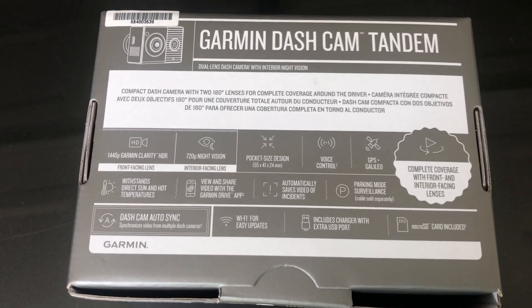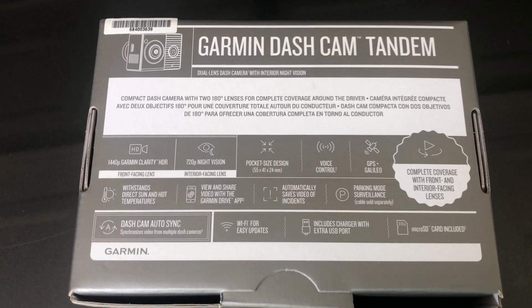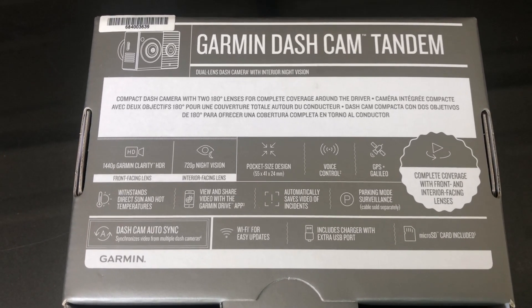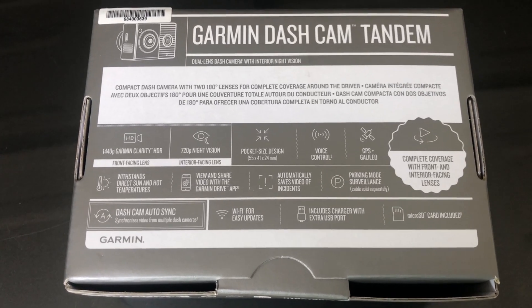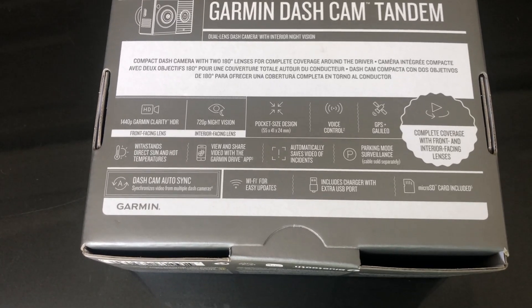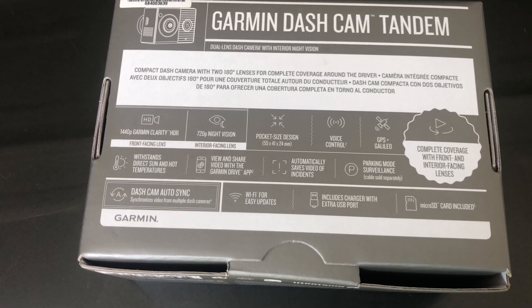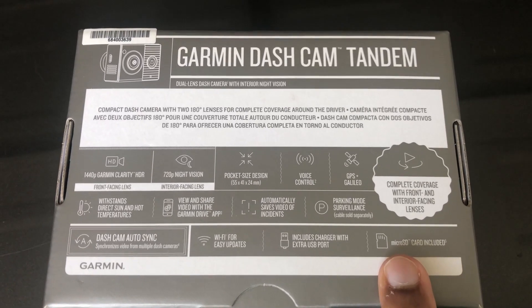With the pocket-size design, there's no touch screen, so you'll be working with your phone a fair bit to view footage, or you can plug it into your computer. There's a g-sensor, and while it doesn't come with a hardwire kit, you can get one to take full advantage of that. It has localized Wi-Fi for firmware updates through the app, and it comes with a 16 gigabyte micro SD card.